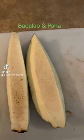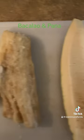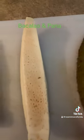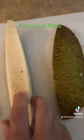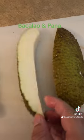I'm going to make a panna with bacalao, catfish, panna, and breadfruit. I got it like this when I came from Puerto Rico. I had to take it out of the skin.